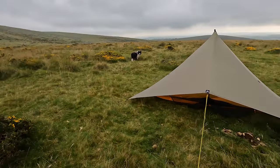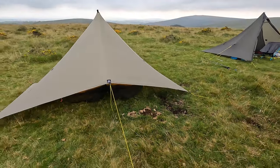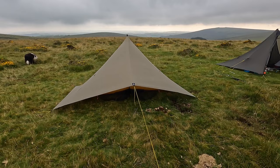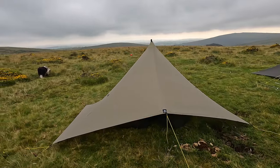This isn't a review because this is literally the first time I've seen this shelter in this size and this material. I did have the original Cricket many years ago and it's one of only two MLD shelters that I've ever sold.